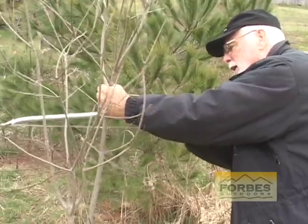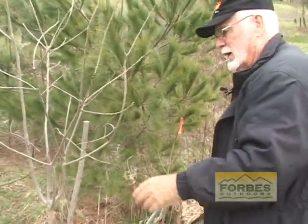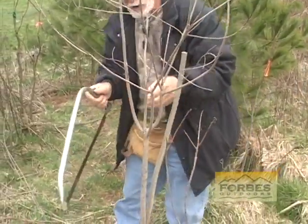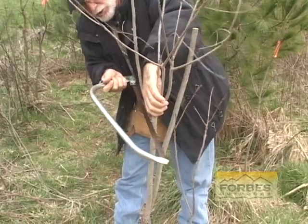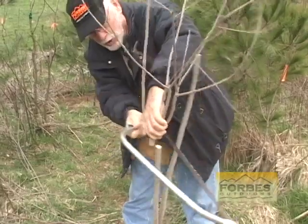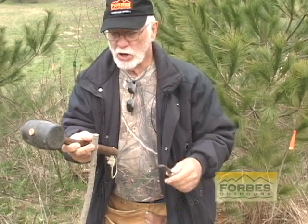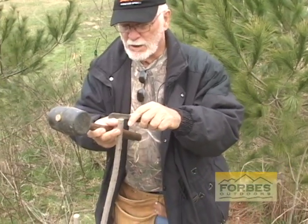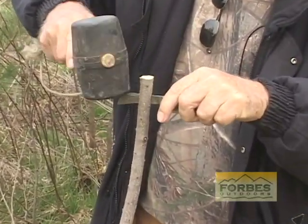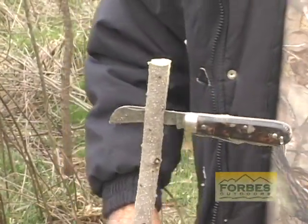I'm going to cut the top out of it, just like that — throw that off to the side. I'm going to do the same thing on this one over here. This is a double-branch tree and I'm going to take a chance by grafting two of them on the same tree. With a good sharp saw, I'm going to split the main trunk of this rootstock tree. I'll take a little mallet and a good sharp knife and split it down three to four inches — just make a wedge. Leave it just like that.